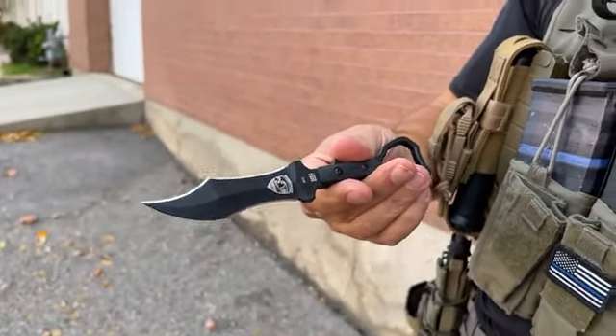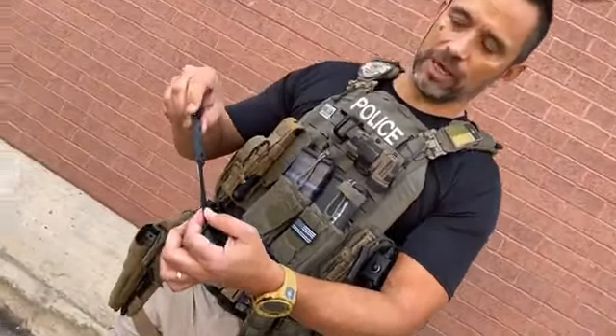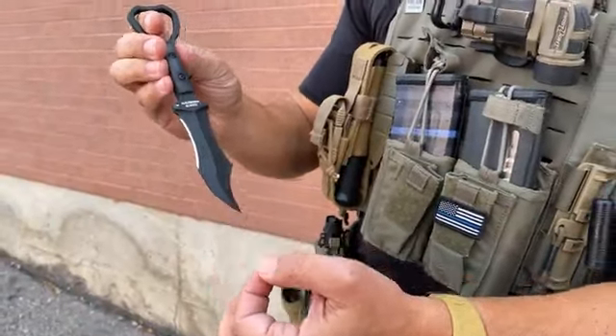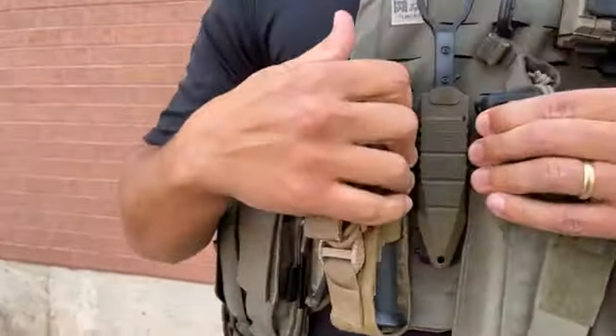These are serial numbered with my name and logo on one side and the Halfbreed Blades name on the other. They're made in Australia with D2 steel — a solid tool steel that's great for tactical knives. One of the coolest things I also like is the carry system that Halfbreed Blades designed.